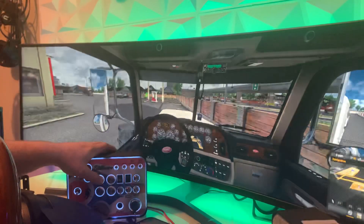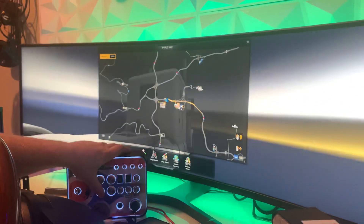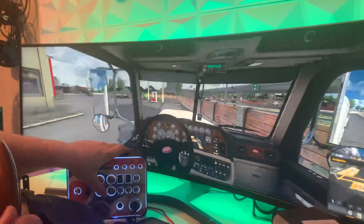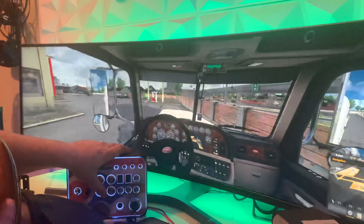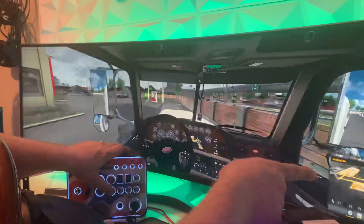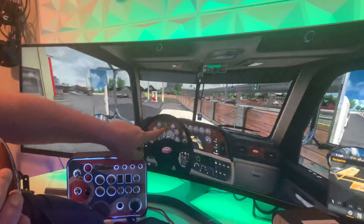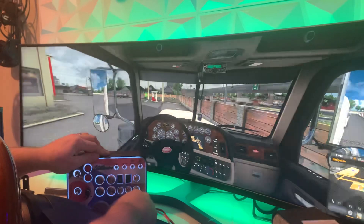Then you've got your horn, your map button. This is what I have it mapped to and what this gentleman chose to have it labeled as — you can literally do anything you want. There's an option on the website to write in what you want changed; it's completely custom. I have display set to the route advisor, but you could also map it to changing your dashboard display.